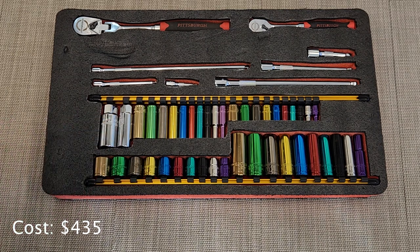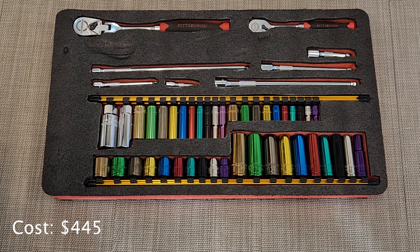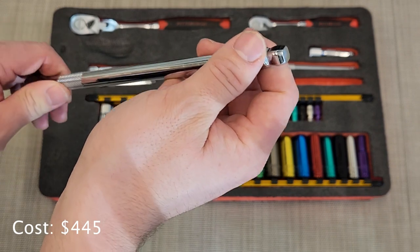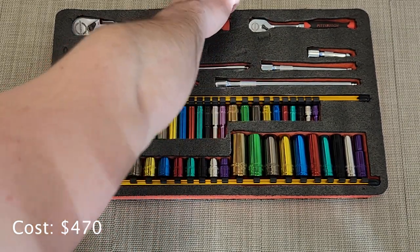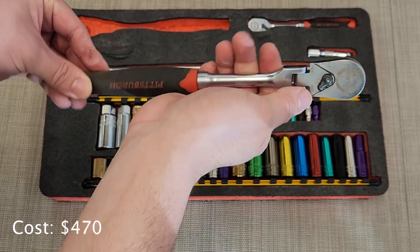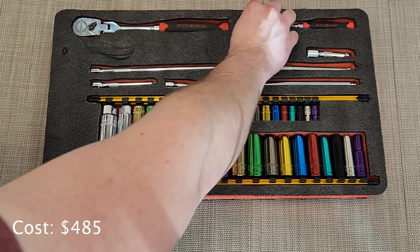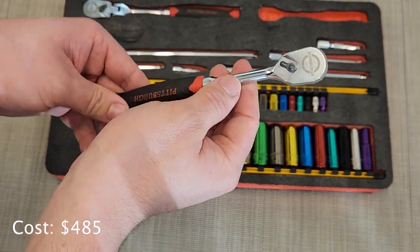I also have two common sizes of spark plug socket. In terms of extensions I have three extensions for quarter-inch and three for 3/8 — these are the wobble socket extensions from Harbor Freight, which give you a little bit of angle if you need to get around something. For my 3/8-inch ratchet I have a Harbor Freight Pittsburgh with a comfort grip and swivel head, and for the quarter-inch ratchet I have the Harbor Freight straight ratchet.